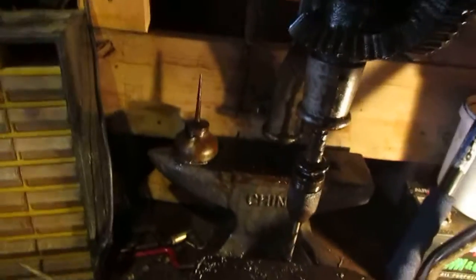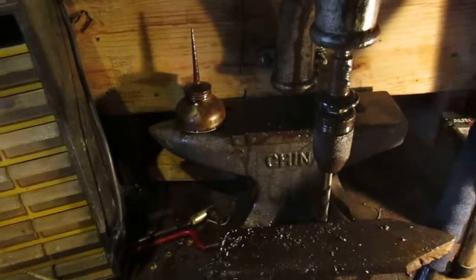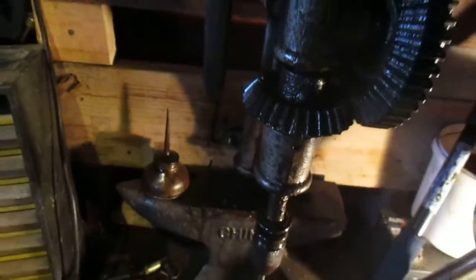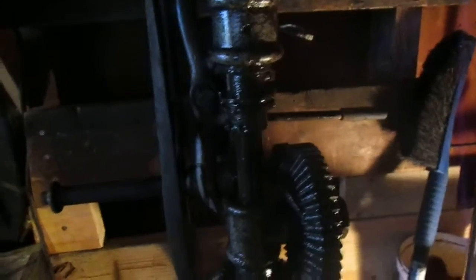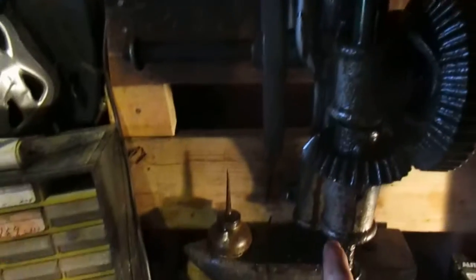I do use this drill press a whole awful lot, but I've never really done a video on it. I did have to tear it apart because all the oil holes here were plugged up and I couldn't oil it — this thing was stiffer than a box of rocks. To move the chuck down, I tore it apart. This top one didn't even have a hole, so I ended up drilling one. For the bottom one, I pulled this whole shaft here out.